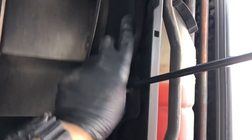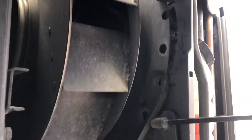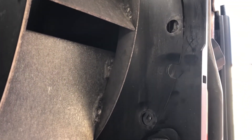It's hard to do this with one hand. Once you've got the belt behind the shroud, just pull it through. Then slide the new belt in behind the shroud.